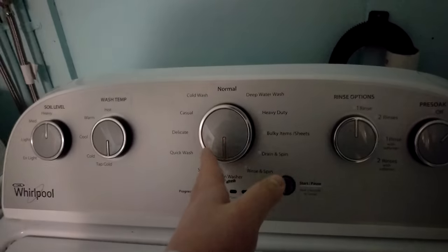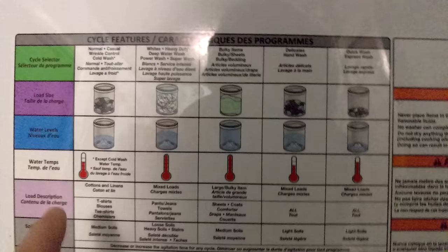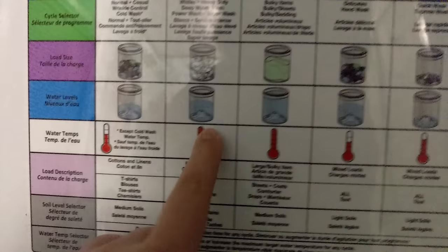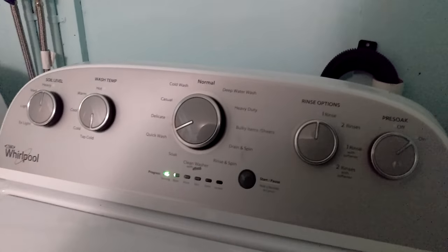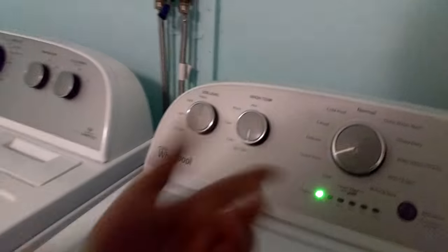I'm going to go ahead and put this on cold wash — actually quick wash, because we don't need it that full. This doesn't have express wash, so we'll put it on quick wash with pre-soak on. Tap cold because it's cotton.